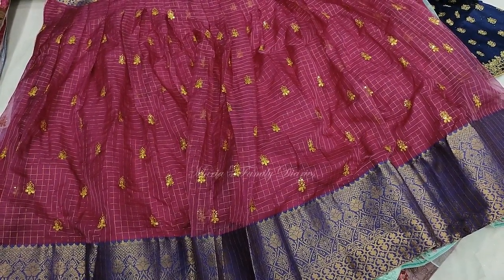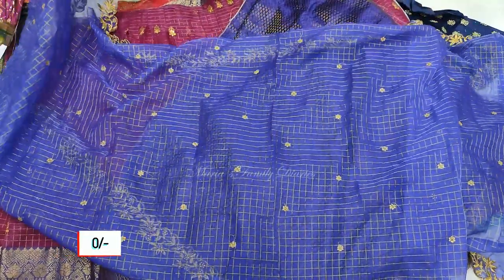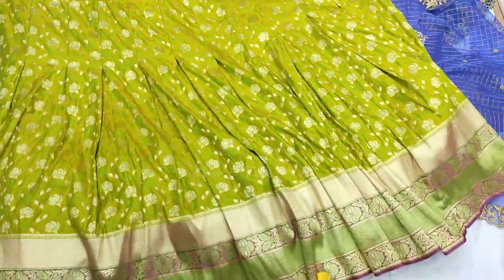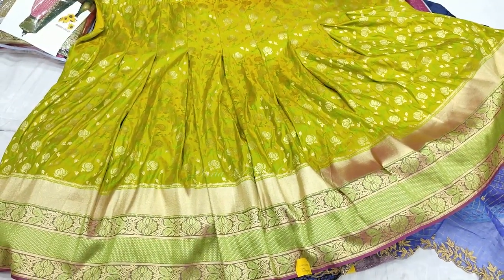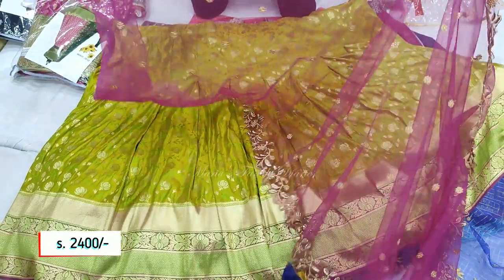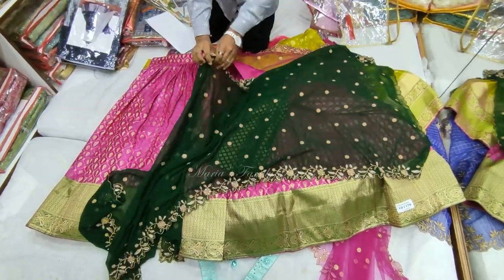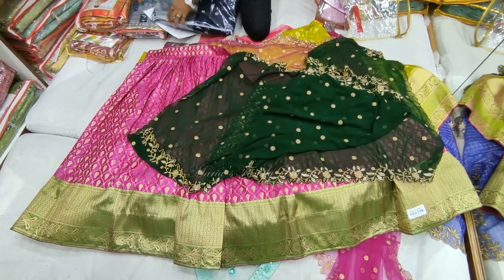This is a ₹2,200 brocade top with a royal blue color shawl. This piece has pearl work — golden pearl work on soft silk material. It is in the ₹2,400 range and comes as a combination with a shawl and cut work with pearl beads.